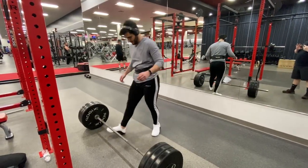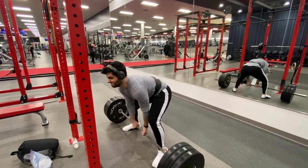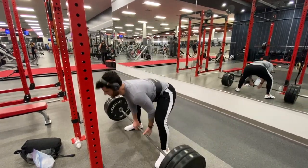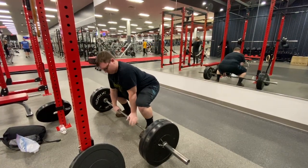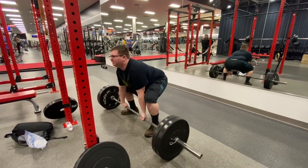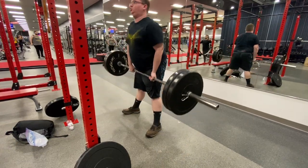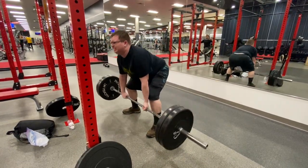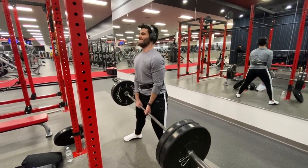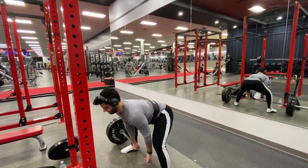315 is a weight I can typically clear for about five to six reps no problem, but today as you're about to see I struggled getting it up even once. After that my mood was pretty much shot and I really wasn't in the mood to lift anymore. I still finished my whole entire workout, but it makes a big difference when you're killing it and in a good mindset versus when you struggle like that.